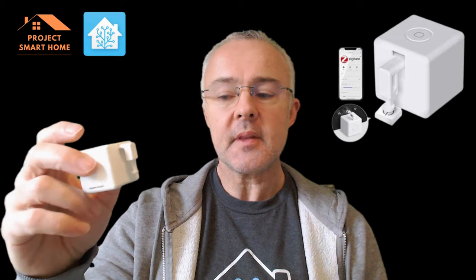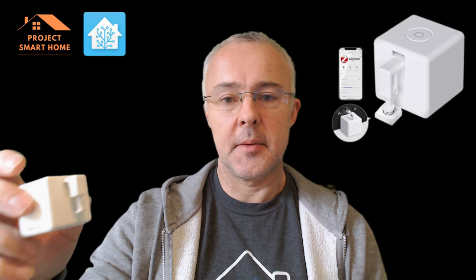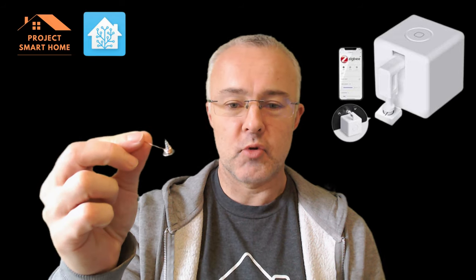On my air conditioning unit it's a capacitive button rather than resistive, which means that it needs a finger to turn the thing on and off. So after doing lots of research to understand how these things work, I have come up with a solution using — believe it or not — a screw and a piece of wire attached to the FingerBot. I'll put a description below on the difference between capacitive and resistive buttons so you understand what they are.